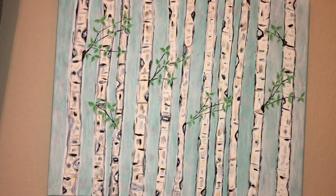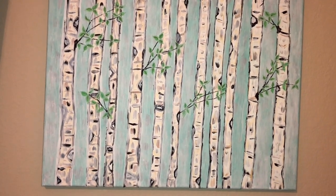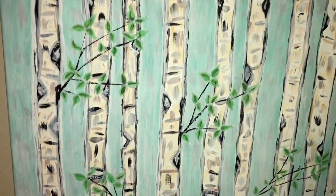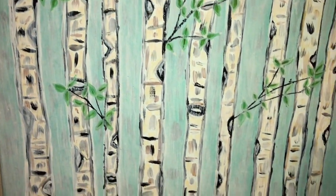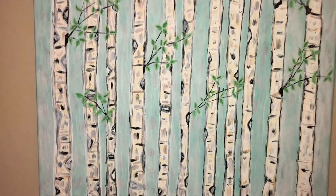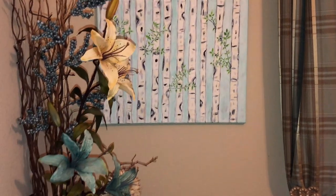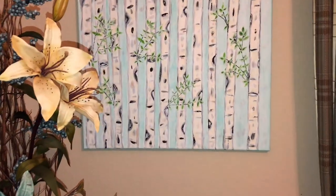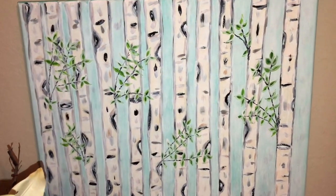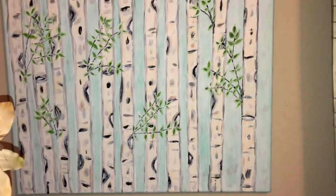On the wall I have two paintings I painted last summer. My son Jeremiah, who is an artist, encouraged me — he said go ahead and give it a try. I love birch trees and aquamarine, so I painted these, but I've been told they don't look like birch trees — they look more like bamboo!